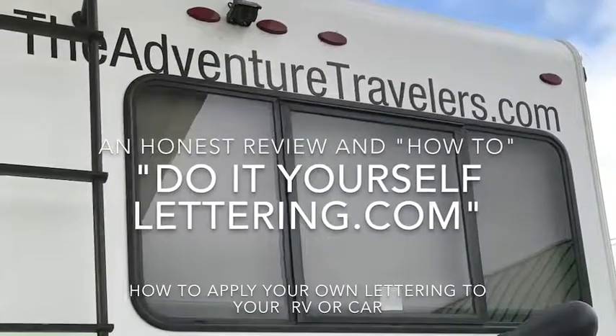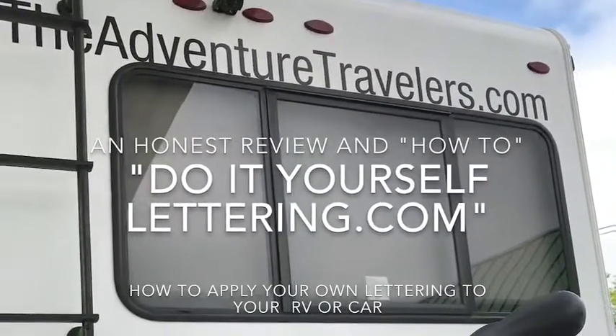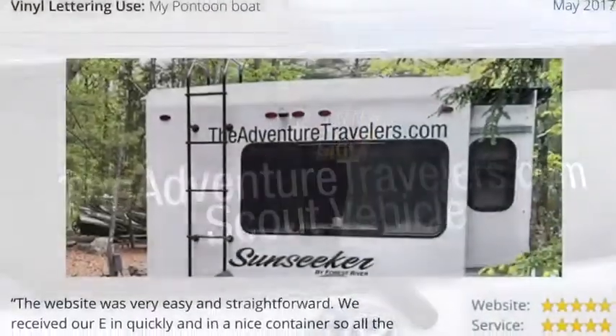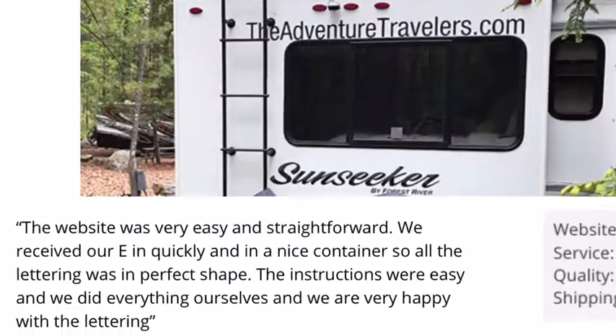This is an honest review of doityourselflettering.com. Michael and I use this company for our lettering and we were actually really impressed.